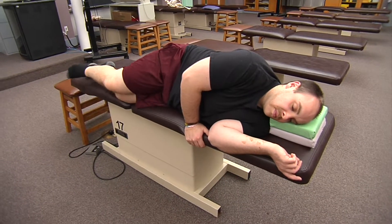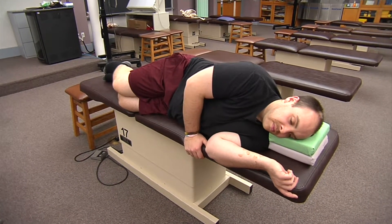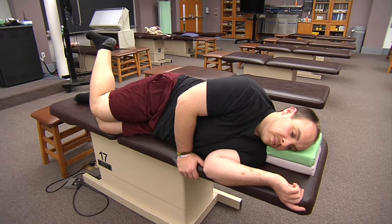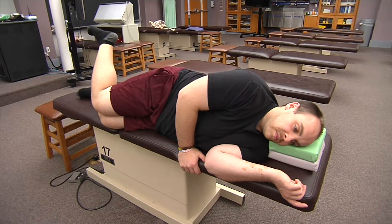For internal rotation, we're going to have him return to neutral, hold his knees together, and bring his right foot up to the ceiling. That works our gluteus medius, gluteus minimus, pectineus, and gracilis.